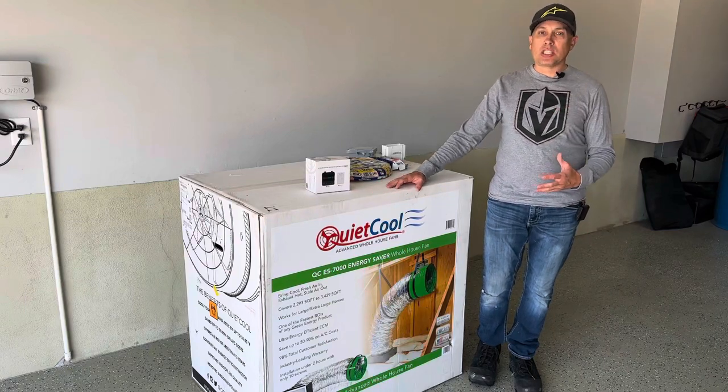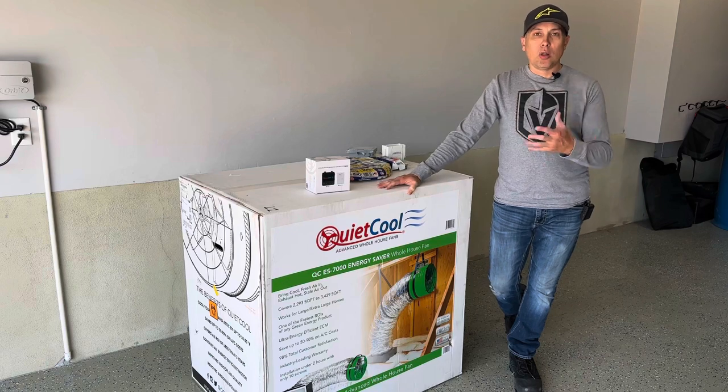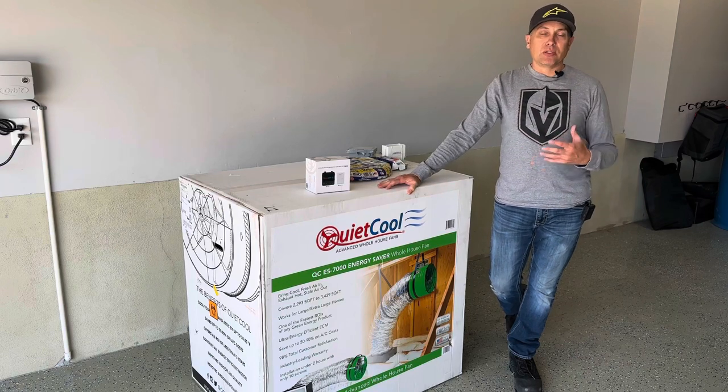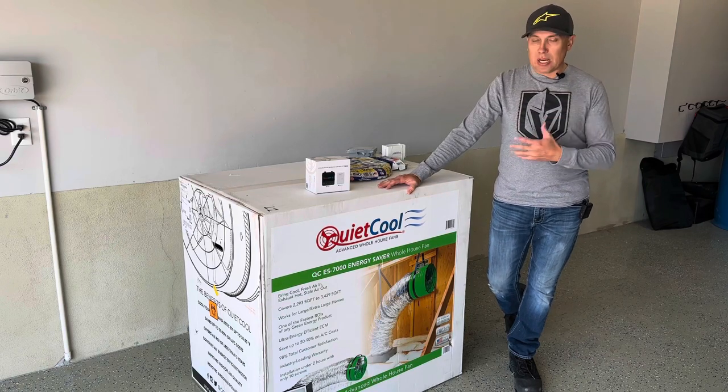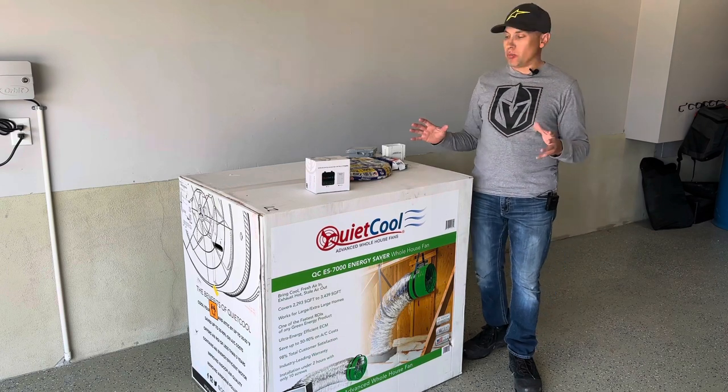All right guys, welcome to the channel, welcome to the garage. I just got this delivered. This is the Quiet Cool whole house fan for my house that I'm going to get installed today. I want to give you guys a little bit of information on what this is, how it works, how to install it. I'm going to go through the full installation process.